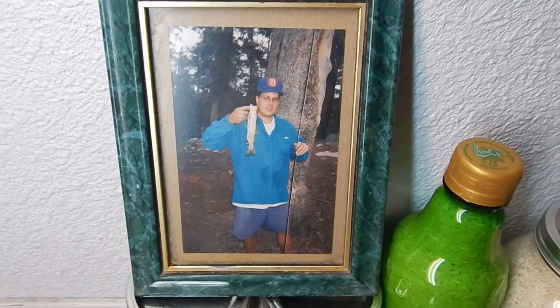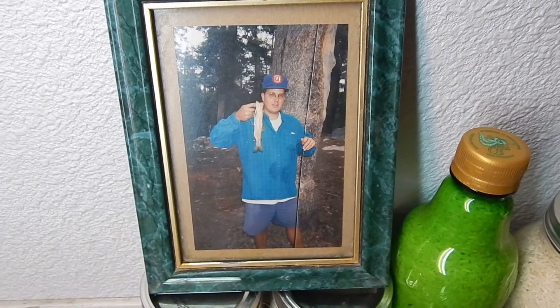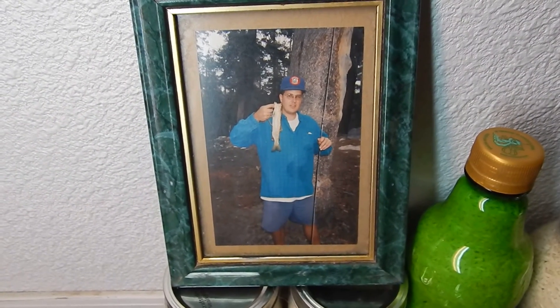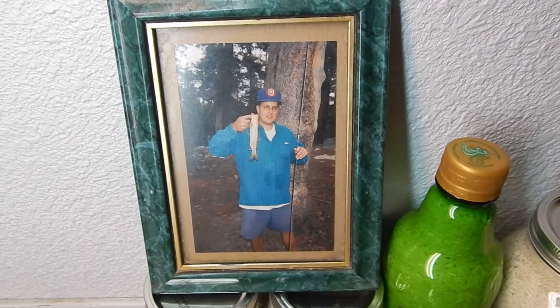Again, I was fly fishing here — this is probably one of the biggest rainbow trout I caught in the High Sierras. Tasted great. Thanks for watching, have a great day. Bye.